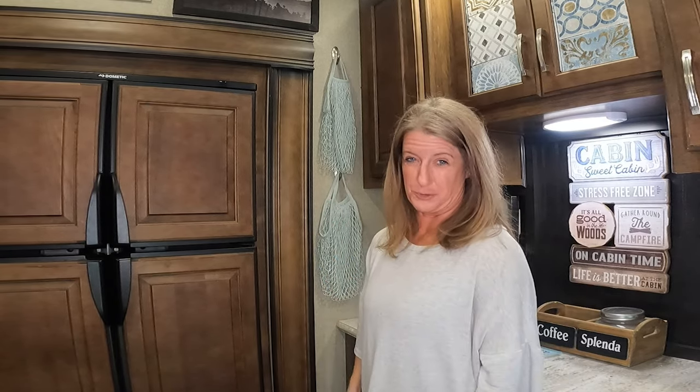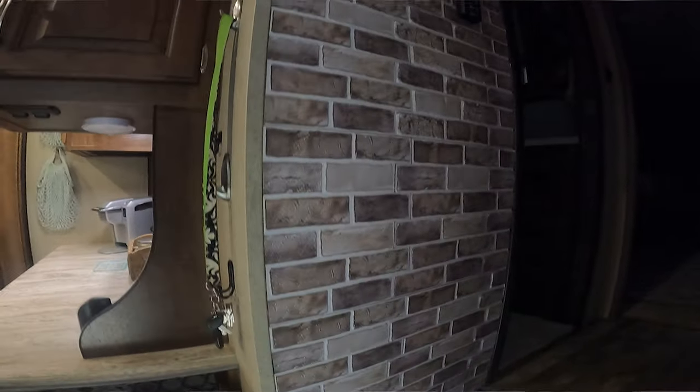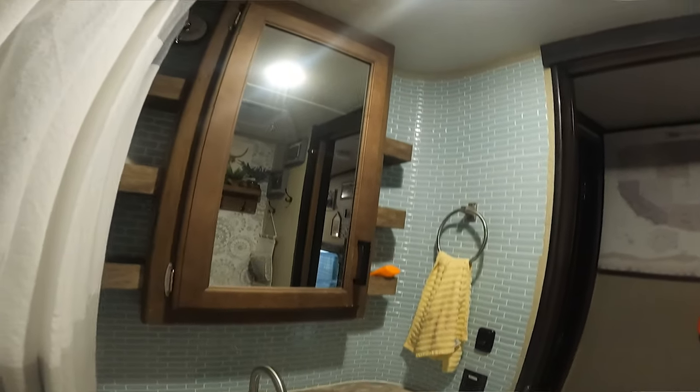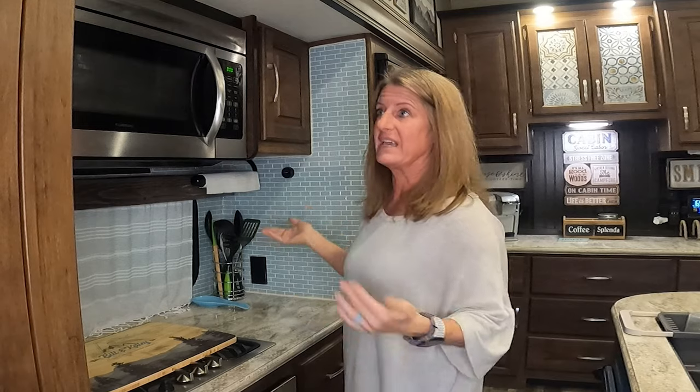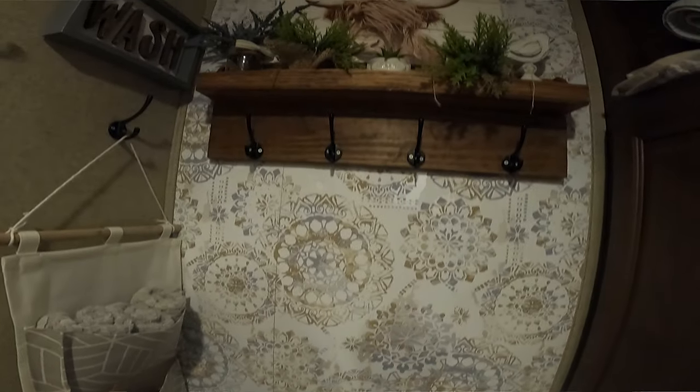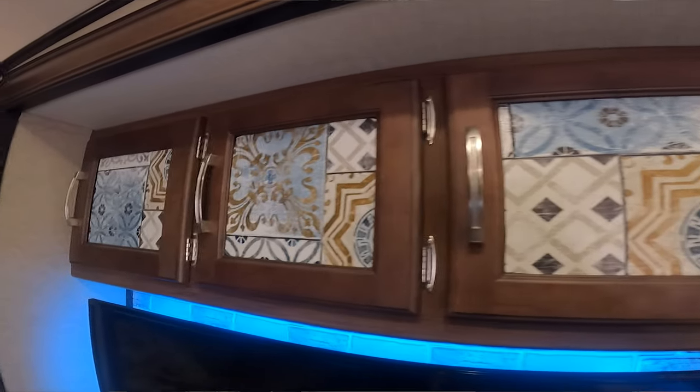Another tip for RV decor is to get things that are removable so you can change the look without making it permanent. I have peel and stick tile that I put up — it really lightened up the space — and if I ever wanted to take it off I could, though it might peel the finish on the wood. Peel and stick wallpaper is a great way to add decor that's still removable. I even have peel and stick wallpaper on all the glass cabinet fronts so you're not looking into the cabinets; it adds color without being permanent. I did a whole video about decorating your camper without using permanent changes.